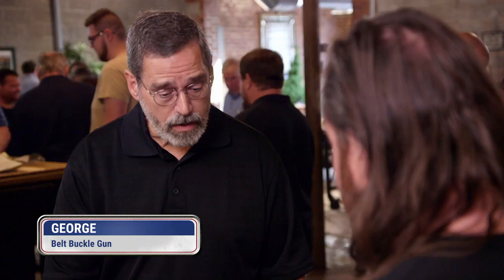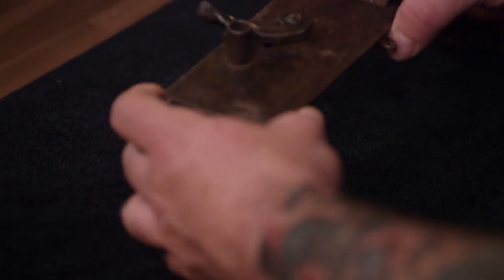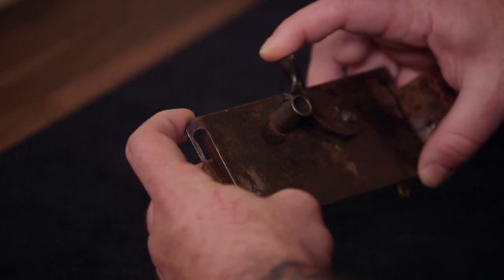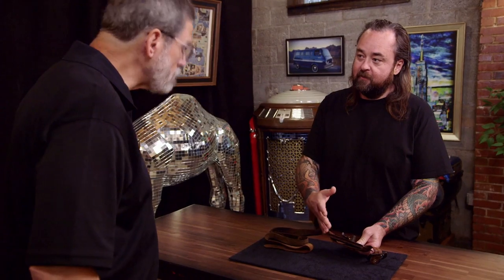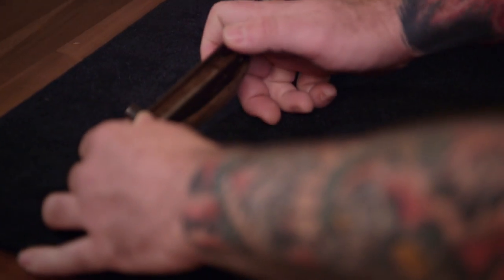This is actually pretty cool. This was the concealed gun of all concealed guns. It looks like this is the trigger right here. A lot of the times, what would happen is you would have a string tied here and run up through your arm, tied to a ring or something on your sleeve. And then if you moved your hand up, it would fire the gun. So kind of a sneaky little gun.